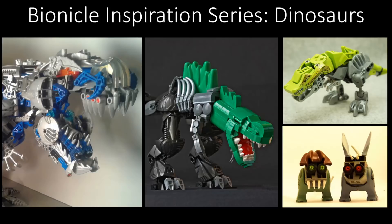Bionicle Inspiration - nah, I'm trying to make my own intro, it didn't work. Alright, welcome to the Bionicle Inspiration Series. This episode is on dinosaurs, because dinosaurs are freaking amazing!